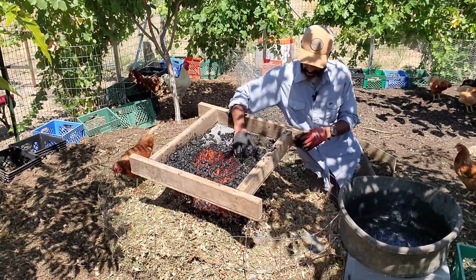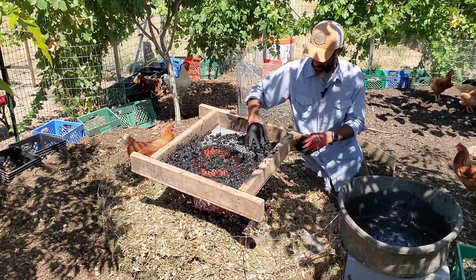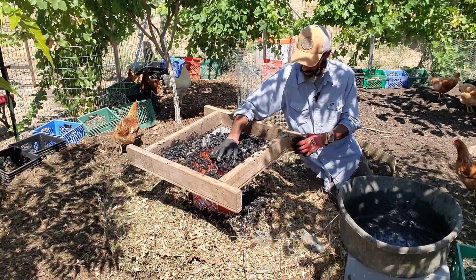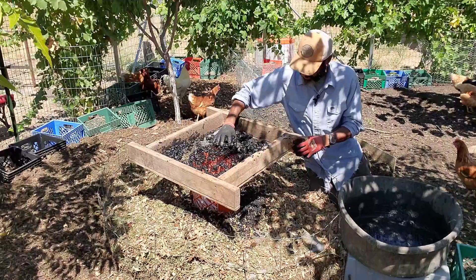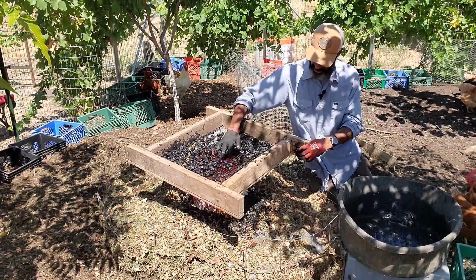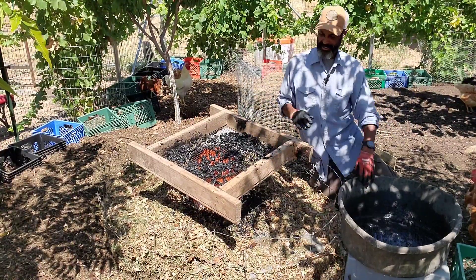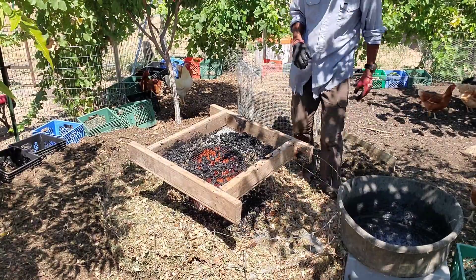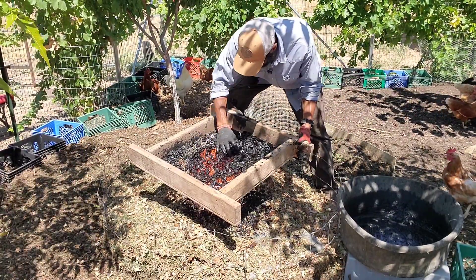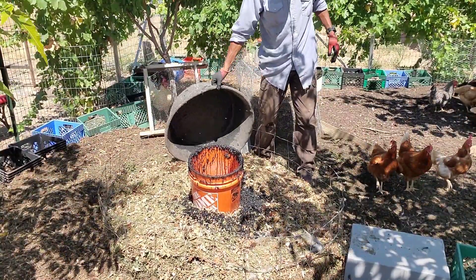I'm screening out all the chunks larger than a half an inch and they'll just get dumped into this compost ring. The chickens will have the opportunity to work it over and it'll further undergo the process of inoculation. I don't want these larger chunks getting stuck in the orifice where my compost tea comes out, so I wanted it to be fairly refined going in. This will just get washed into the compost ring and it won't get wasted.